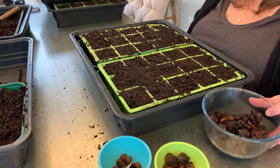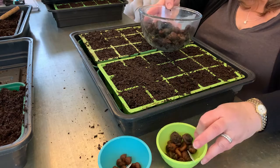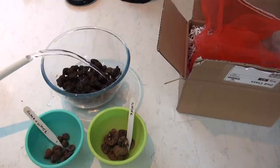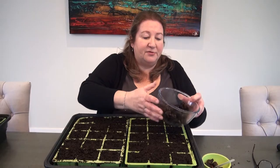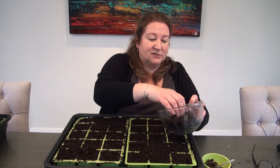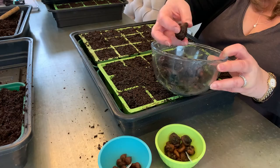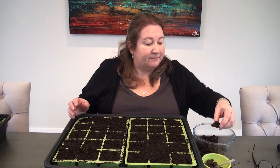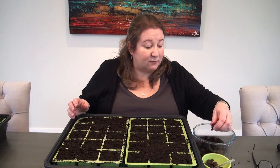Yesterday I put these anemone corms into soak — all of these anemones. Don't forget your labels by the way. The ones without labels are a whole mixture of the ones I had from last year, so I dug these out of the pots where they flowered beautifully, stored them in the garage over winter in a net bag, and then I soaked them yesterday so they've been soaking for nearly 24 hours.